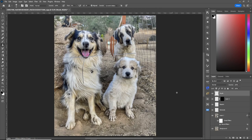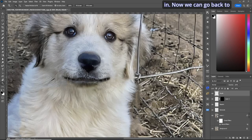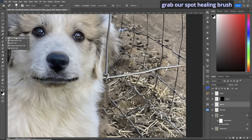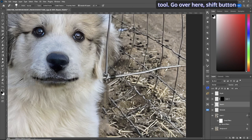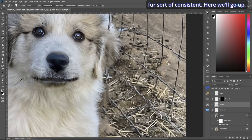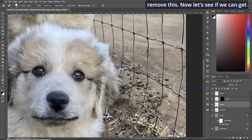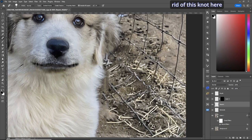Let's continue over to the ear area. Zoom in, go back to the repairs layer, and remove this part of the wire. Make sure we have the spot healing brush tool. Go over here, hold shift, and then here. Let's try to grab the knot — I'll do a straight line from here to here and we'll have to carefully dab to keep the fur consistent. Go up and remove this, then get rid of the knot.